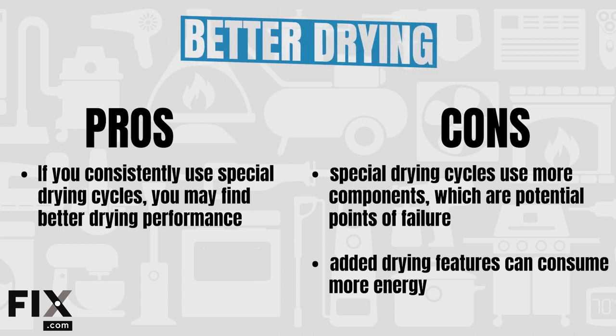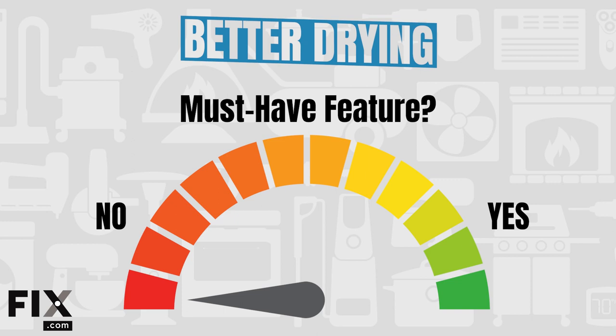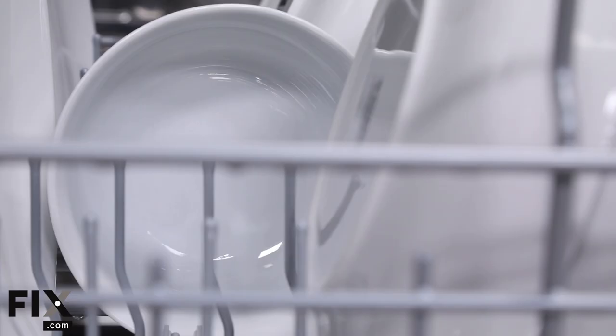Pros: better drying features have the potential to improve drying, but our test didn't show a big difference. Cons: special drying features use more components, meaning more points of failure, and circulation fans may consume more energy long-term. Are better drying features like fans and door pops a must-have? We'd say not really. If you want a huge difference in drying ability, you'll likely want to spend quite a bit more money.